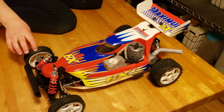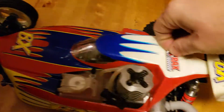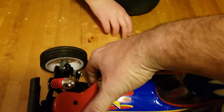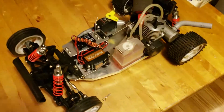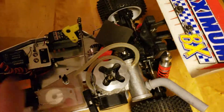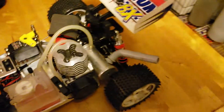Let's get this baby undressed and have a look. It's crazy how uncluttered the insides of this car are. We got the transverse engine.